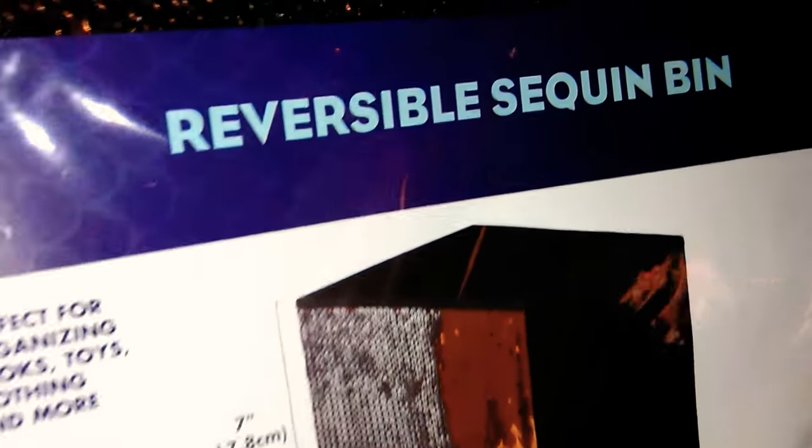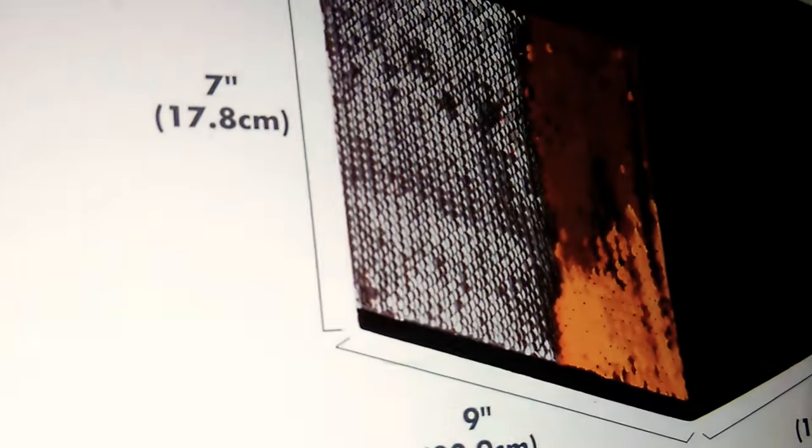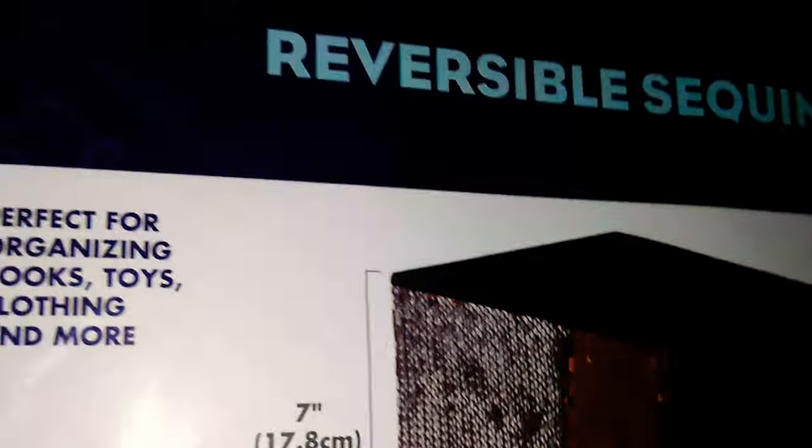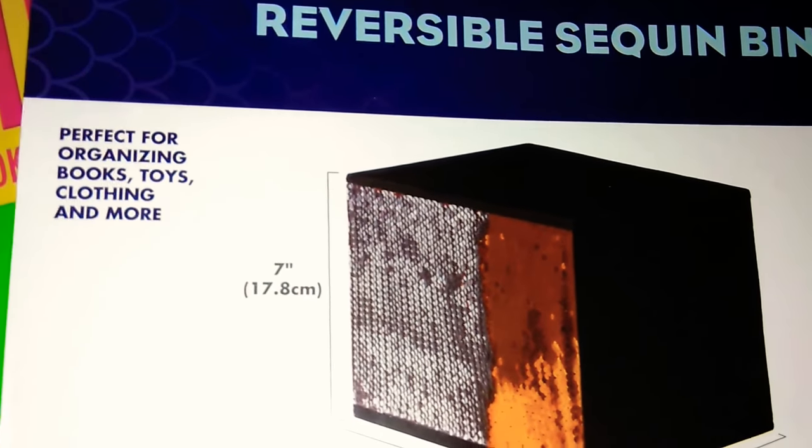This next one is again the reversible sequin bin, but this one is orange and silver. With Halloween coming I've seen a lot of women hauling these — they said they're going to use them for Halloween. I think this one by far is my favorite. You can even do designs like this — orange, silver, orange, silver. Yeah, this one is by far my favorite. I only picked up one of each color and I know when I go back they are going to be all gone. These are another item that sell very fast — if you see these one day you're not going to see them the next day.